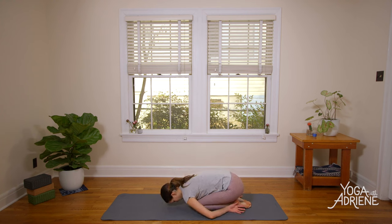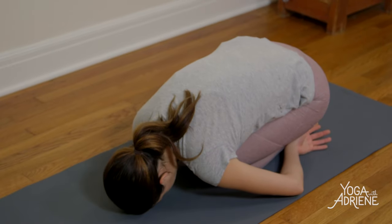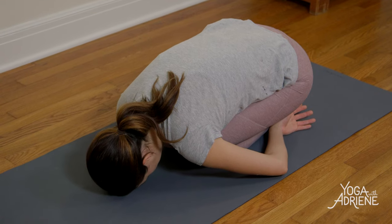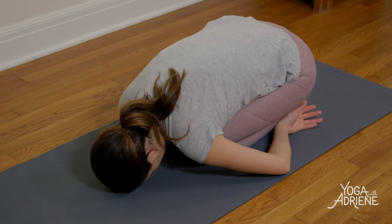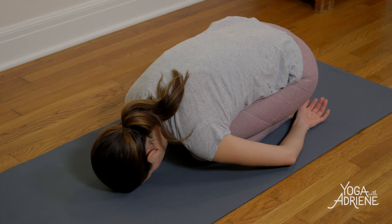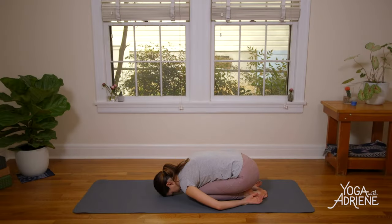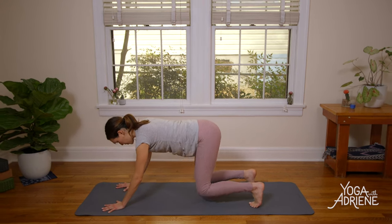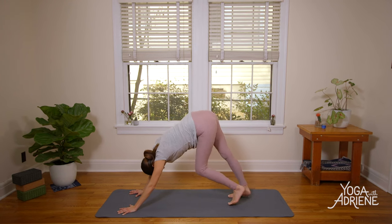Take a couple breaths wherever you are. Then rather than just releasing everything, slowly use your breath to guide you back to your lunge — the heart dials back, that foot pivots with lots of awareness. Plant the palms, step it back, move through a vinyasa, or send it straight to Child's Pose — that's where we'll meet. Take your rest. Great work, my friends. In Child's Pose, take a second to notice your breath — heavy and hot. Let the fingertips reach towards the back edge of your mat, let the shoulders relax.